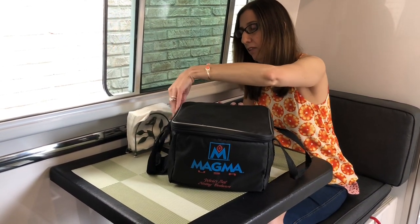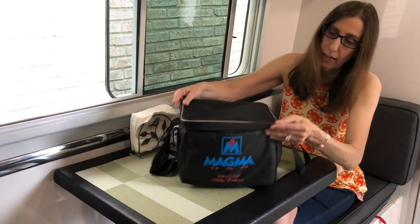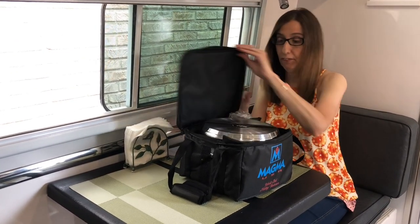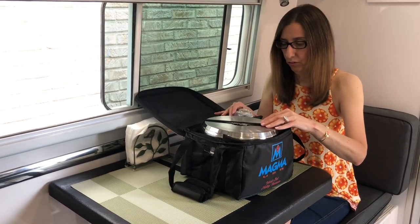If anybody is familiar with All-Clad — I have All-Clad, that's what I use in my house — these remind me of All-Clad pans. They're heavy pans. They're definitely not lightweight, but they're so, so good. They're so durable.